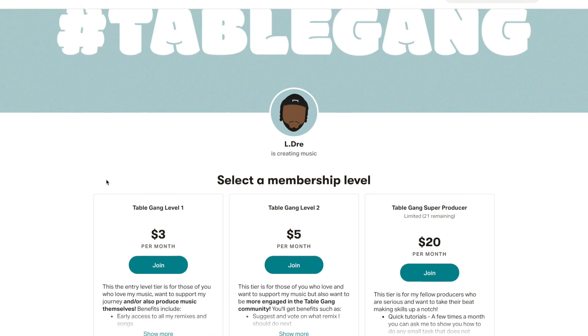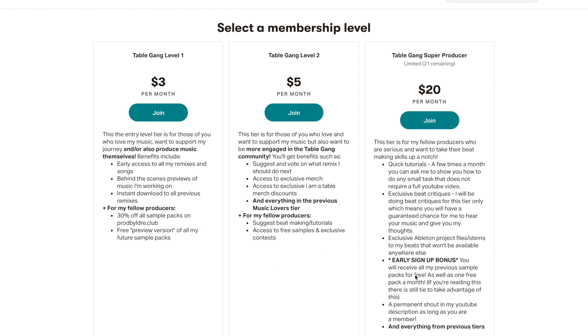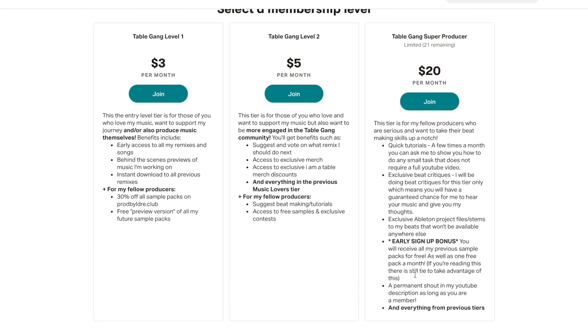Before we get into the video I just want to shout out because I finally got my first patrons on Patreon. If you don't know what Patreon is, it's pretty much a platform where you can support creators you like by giving them a small donation every month. Shout out to table gang level two member the Girth Guru who was the first person to join, and shout out to my three table gang super producer members: Matthew Gonzalez, Prod by Facade, and Troy Tens.